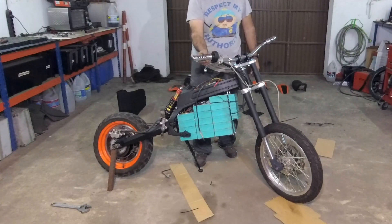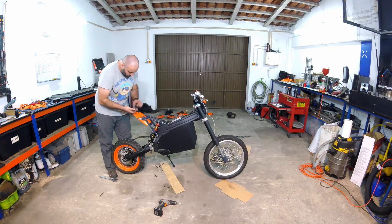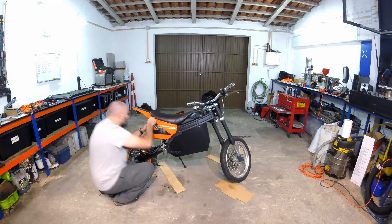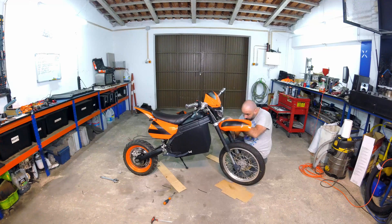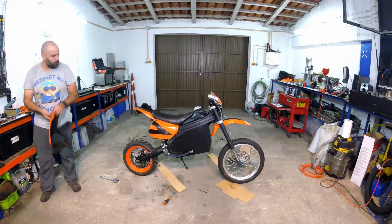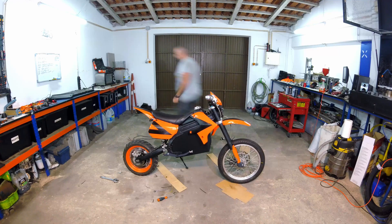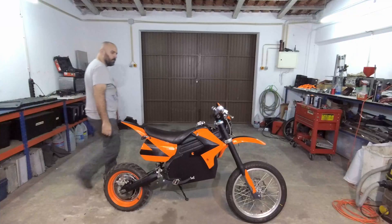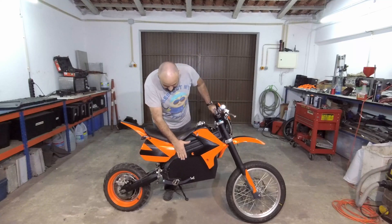We're almost there. Let's go! It's done, finally. Here we have it. I think it looks good.